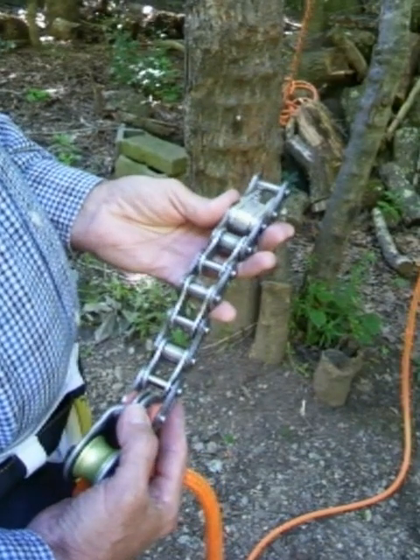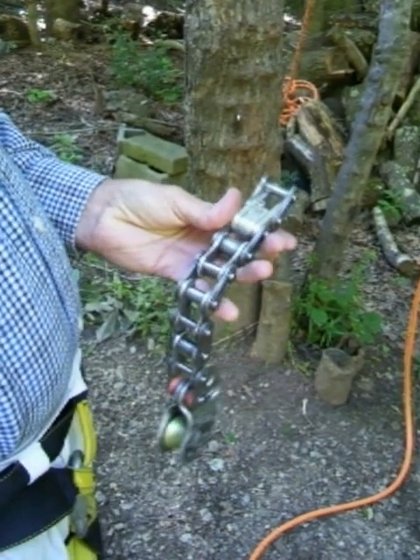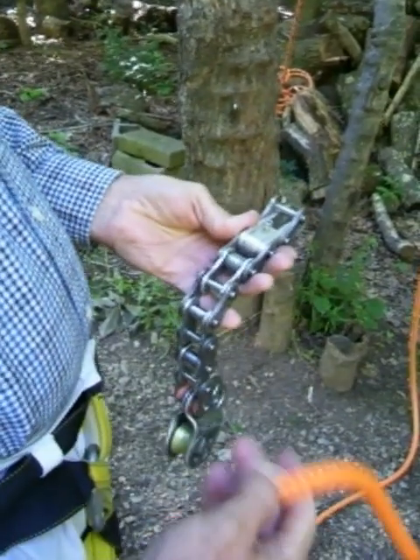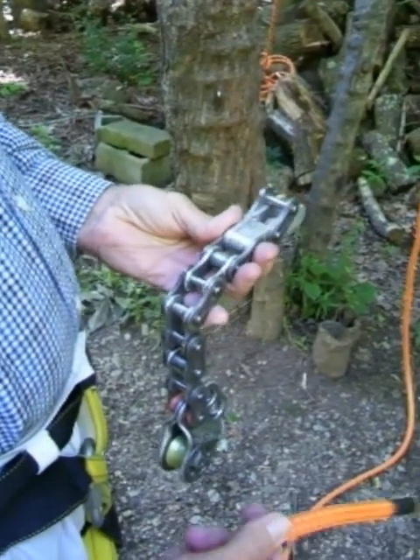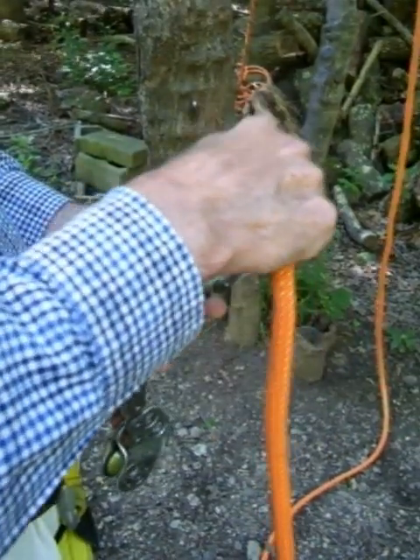This is the pulley rack and I'll show you how to install it and use it. The headstock here has a little adjuster and this should be pointing upwards. You should put the rope between the headstock arms in a downward direction.